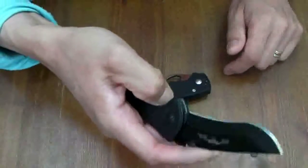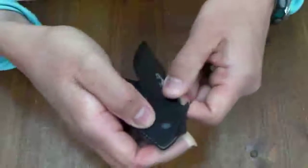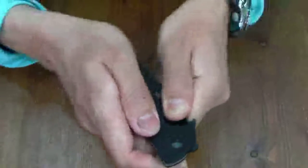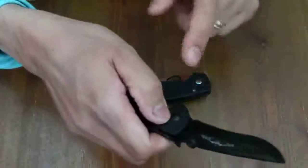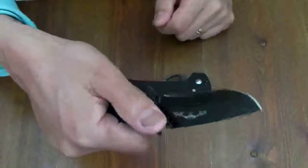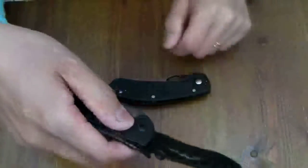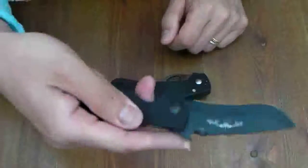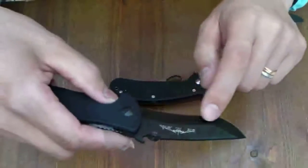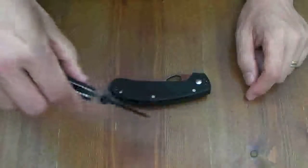And this thumb disc — even in a frozen situation with water in this space, absolutely I can open it. This thumb ramp is very good. Not a quick opener, however, sturdy open. And this weak curve catches the tissue between skin and muscle very well — very good skinner. Absolutely, this curve releases the resistance of the tissue. Very good skinner.